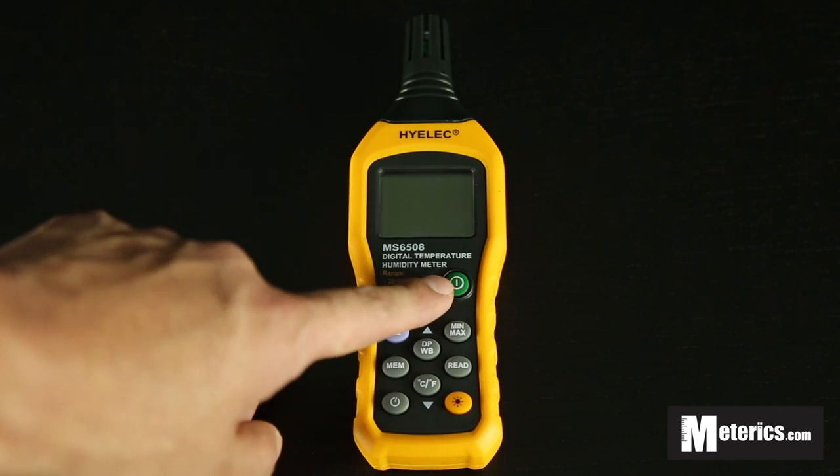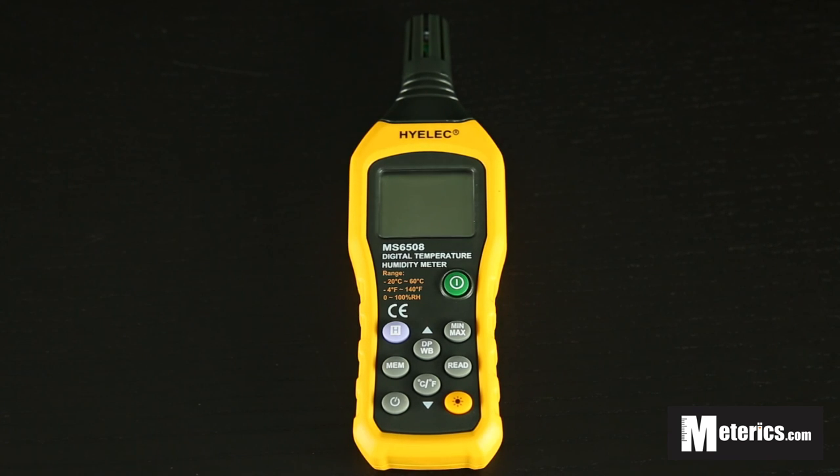Once you're done, just click the power button again to turn it off and you're good to go. Hope you found this video useful and I'll see you guys next time.